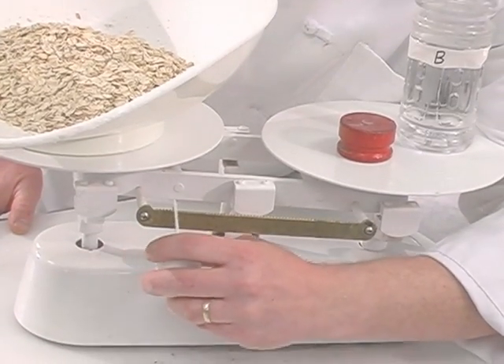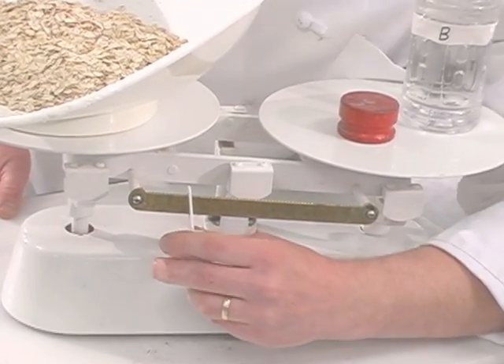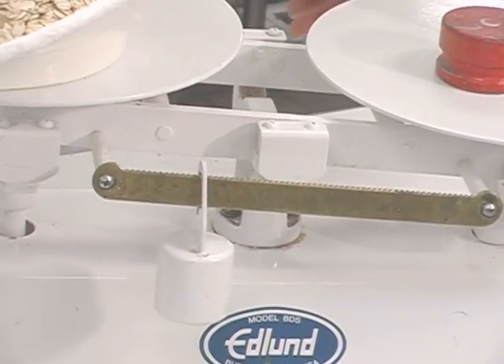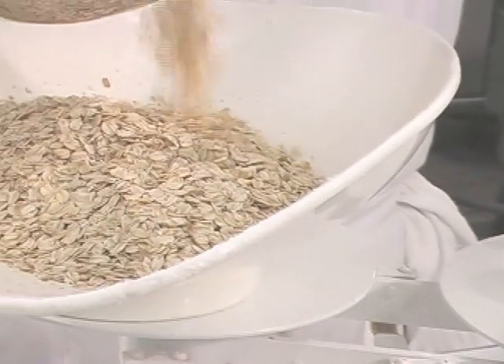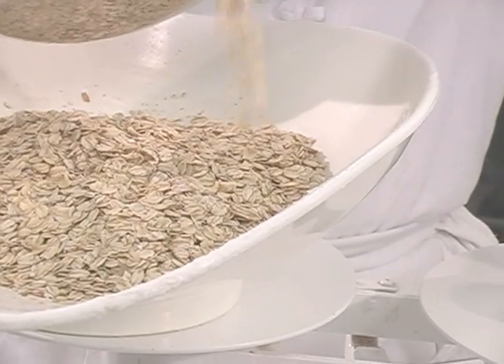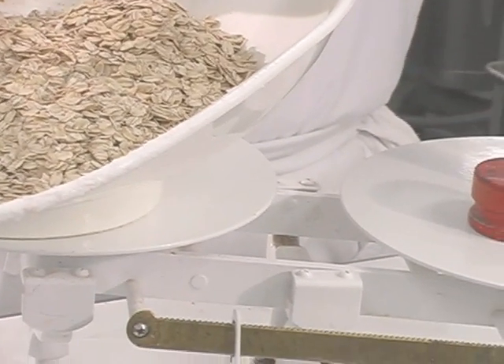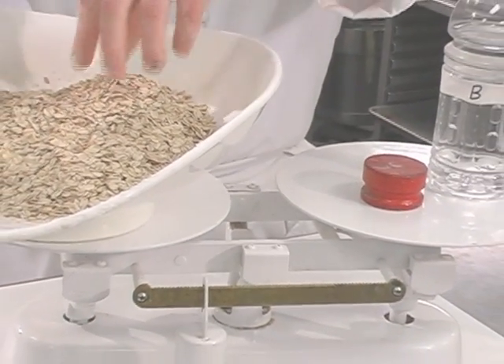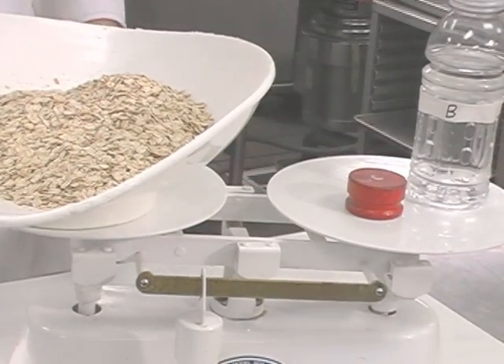If I wanted a pound, two ounces, I'd leave my pound weight on, set the graduation to two ounces, and add another two ounces of oats.